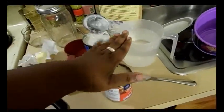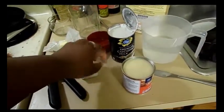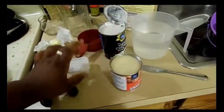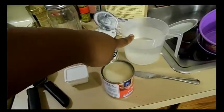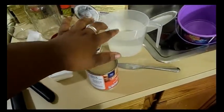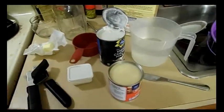Right here I have some cream of wheat, water, coconut milk — it's not coconut cream, so it's not sweetened — sweetened condensed milk, salt, and butter. This is about three and a half cups of water and about 13.5 ounces of coconut milk.